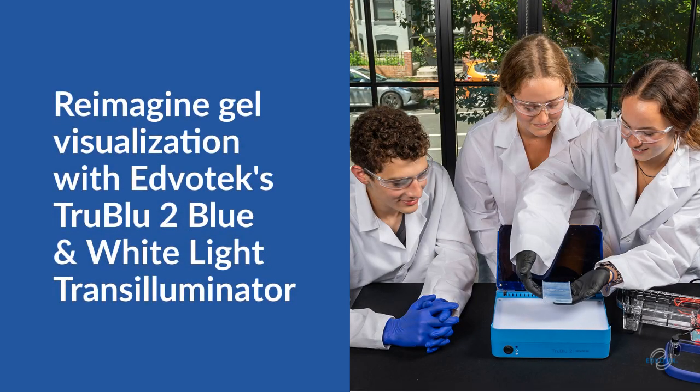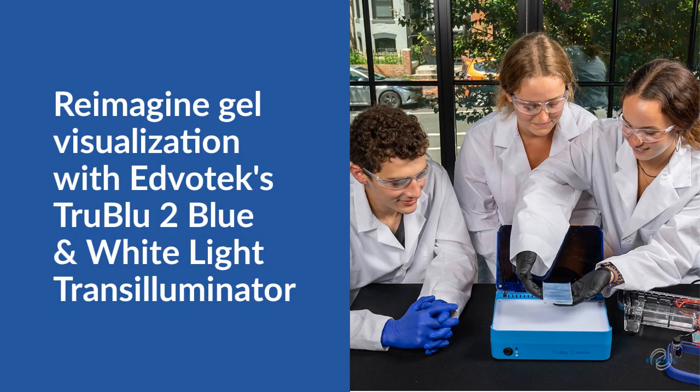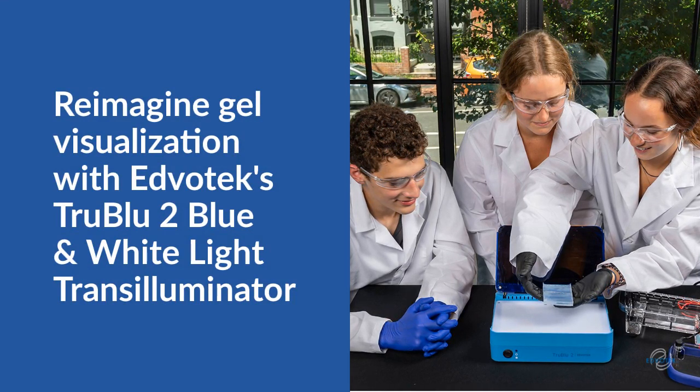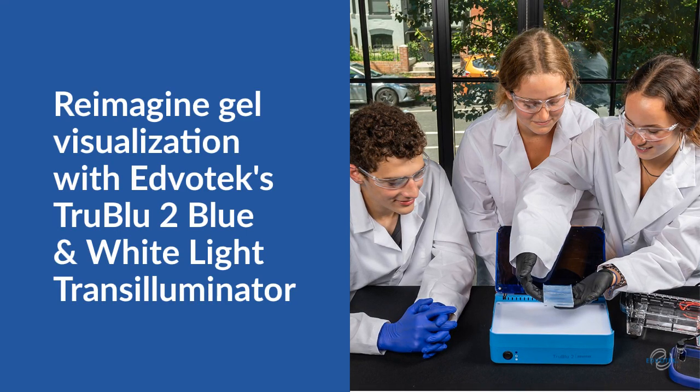Edvotech brought electrophoresis into the classroom with our high-quality, student-friendly chambers and power supplies. To simplify gel visualization, we developed the Edvotech True Blue 2 Transilluminator — the ultimate tool for visualizing DNA, RNA, protein, and dye samples.